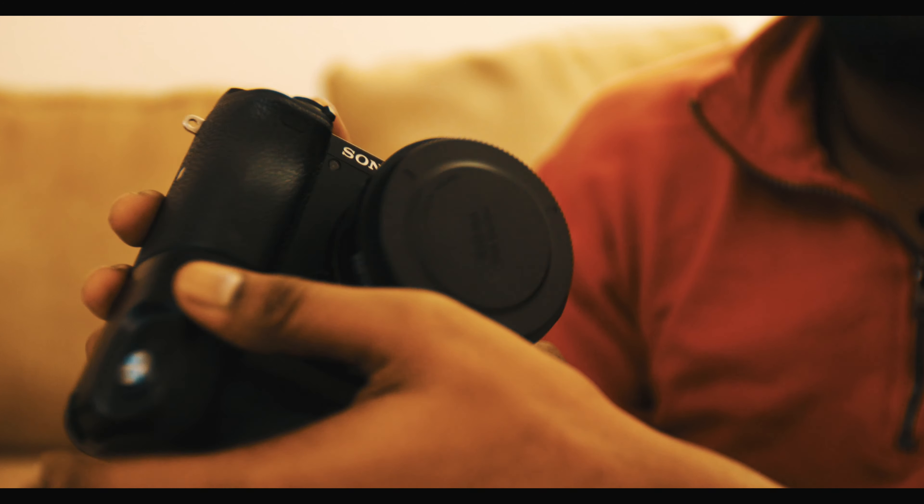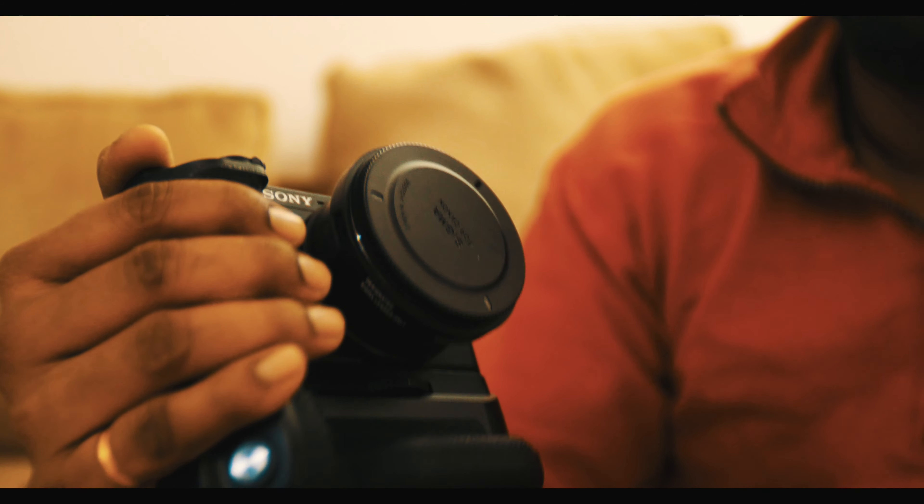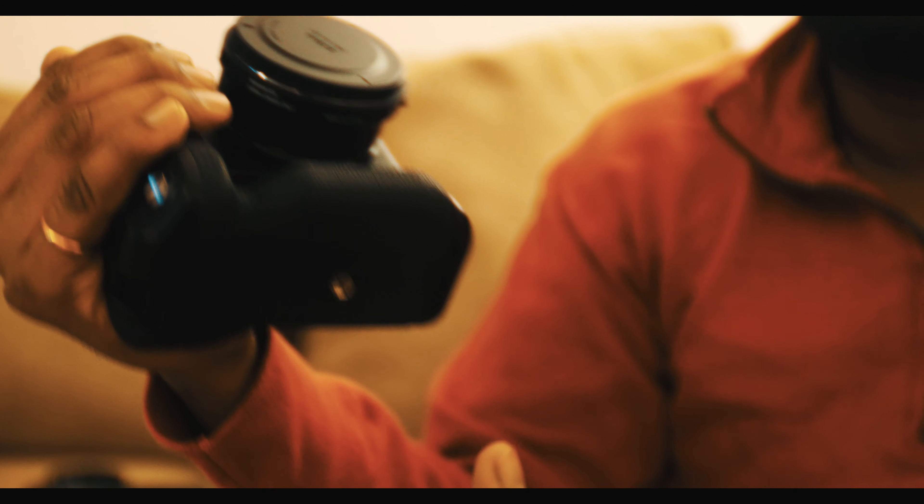Hey guys, what's going on. I just wanted to do a small tutorial on how you can use an external flash on the Sony Alpha 6500. It's also applicable to the Sony Alpha 6300 and 6000.